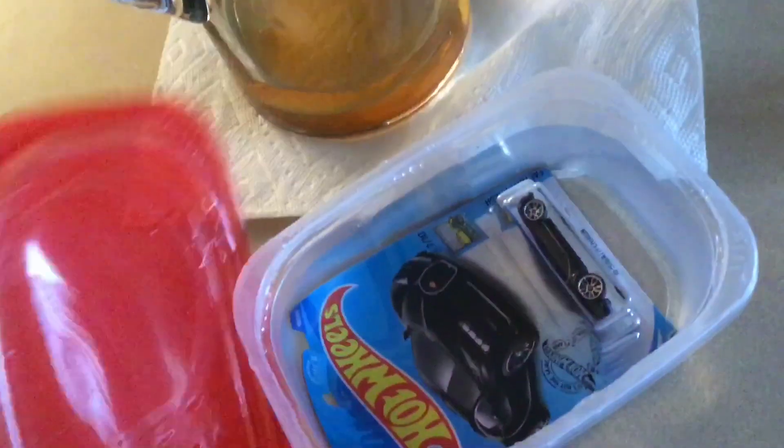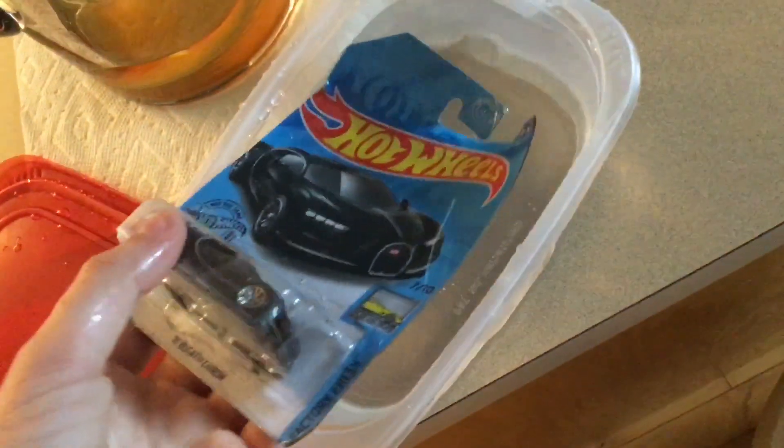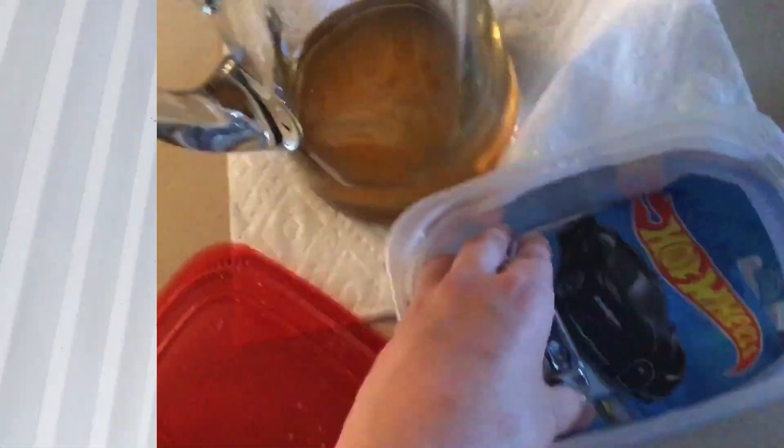I just got this out of the freezer. It's been in there for like an hour, and it is not iced over. So that one failed. Let's go on to step three.